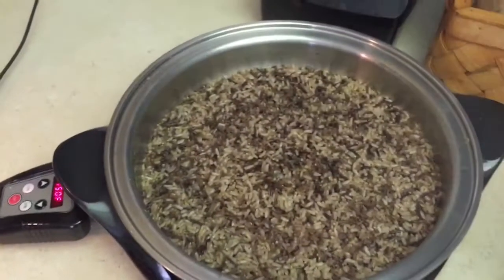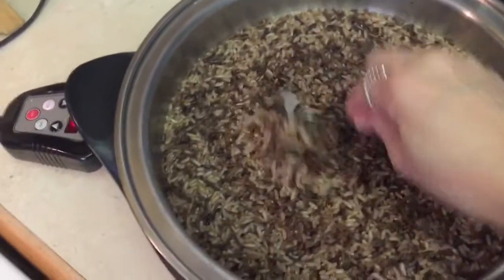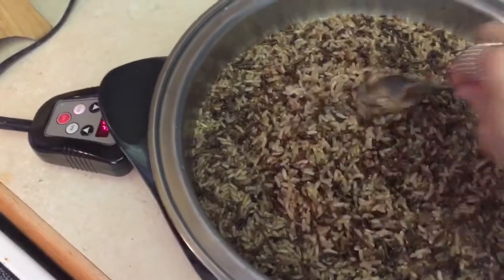You can check out this awesome rice. All I do is fluff it up so I have nice rice ready to go.